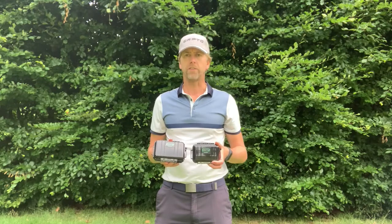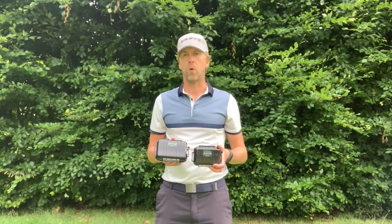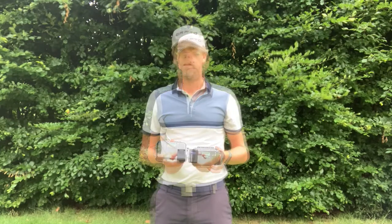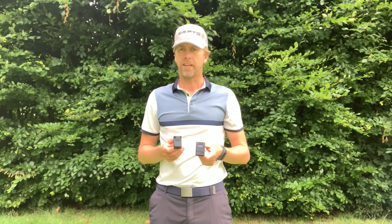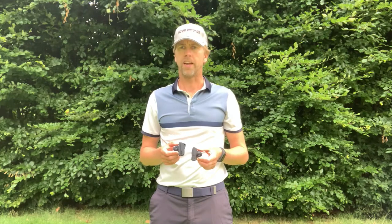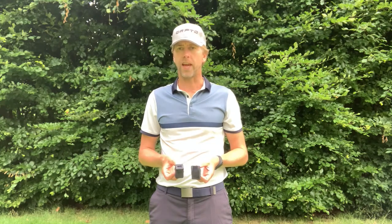As you can see, the box of the Easy is a little bit smaller than the box of the Captoe 2.0 or 1.0. I have both putting sensors in my hand — this is the Captoe 2.0, this is the Captoe Easy. In size they look about the same, but if you look on the side, the Captoe Easy is a lot thinner. It's not as wide as the regular Captoe, but it still has the little screen on top just as the Captoe 2.0 has, and attaching the sensor to the shaft works the same way.